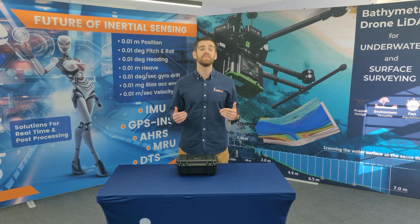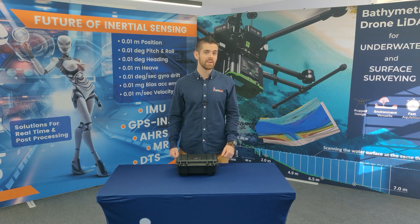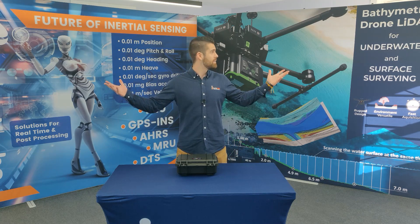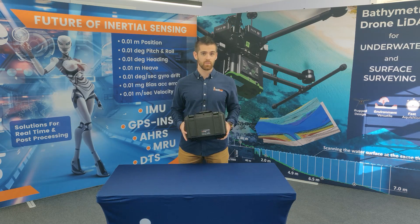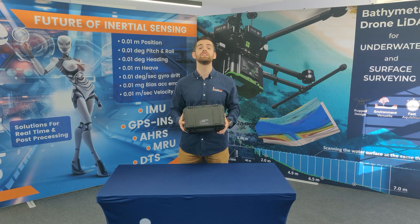Hey, what's going on guys, my name is Will Dillingham and I am an application engineer at Inertia Labs. Today I am at our testing facility and I have with me our inertial navigation system. We're going to do a little unboxing video so that you know what to expect when you receive your unit.